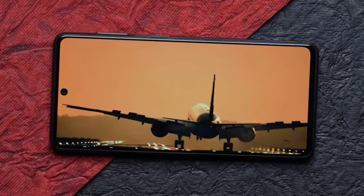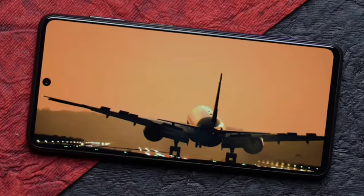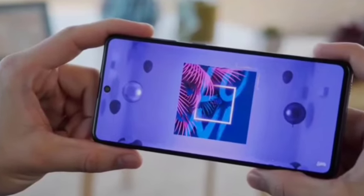Hello guys, welcome back. In this video, the Samsung Galaxy M55 5G smartphone has been officially going to launch, so let's see its full features. First of all, I'll talk about the design — the design looks similar to the Samsung Galaxy M54.